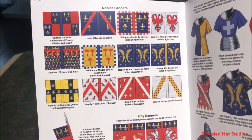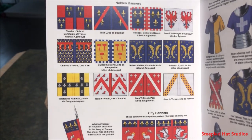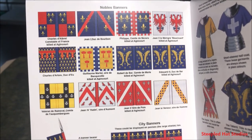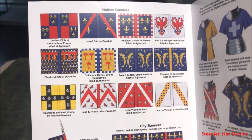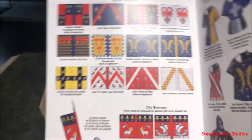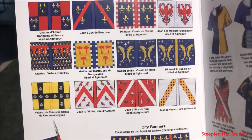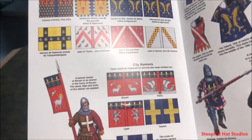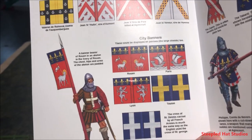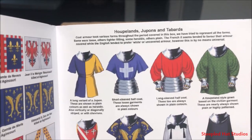You get a whole bunch of noble banners, and I'll probably be using some of these in my own little warband in Lions Rampant. It even tells you who was killed at Agincourt, so I shouldn't use Philippe, Pierre, Robert de Barre, or Jean de Sire — they're all dead. I'll avoid those. There are also city banners — I'll definitely be using Paris. Who doesn't want to use a boat? Rouen and Lyon too, though I can't speak French.